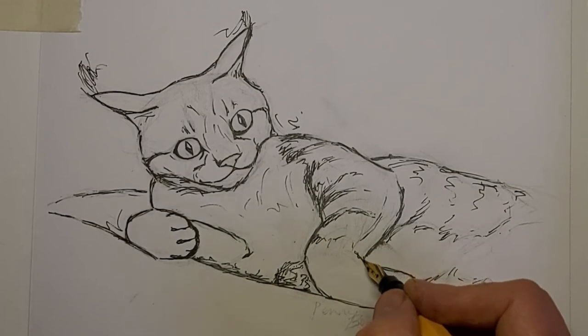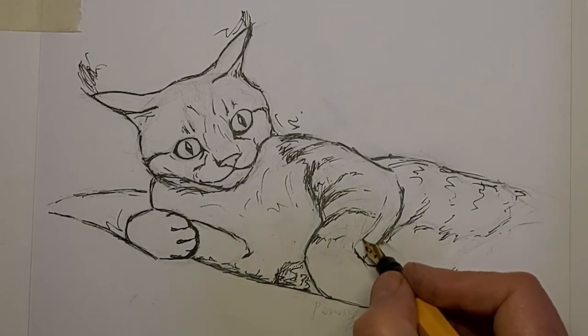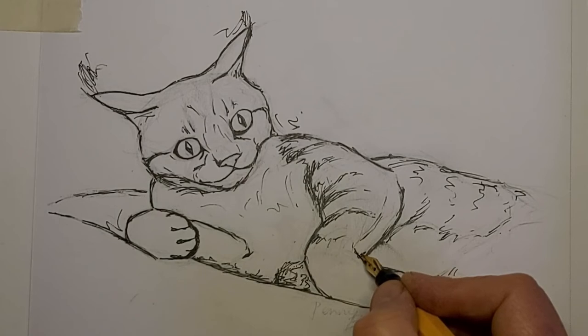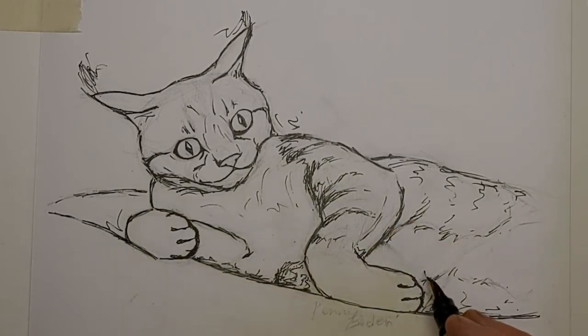It still might look like an extra foot, but we're getting there — it's all a learning experience. Your next work is always your best work; your best work is always your next work.